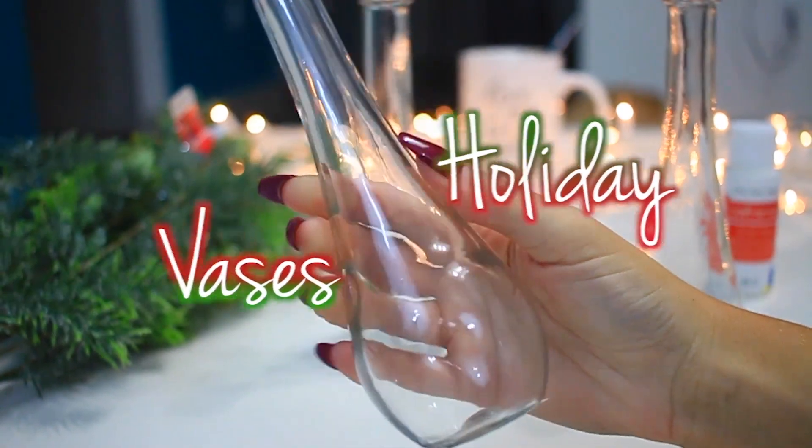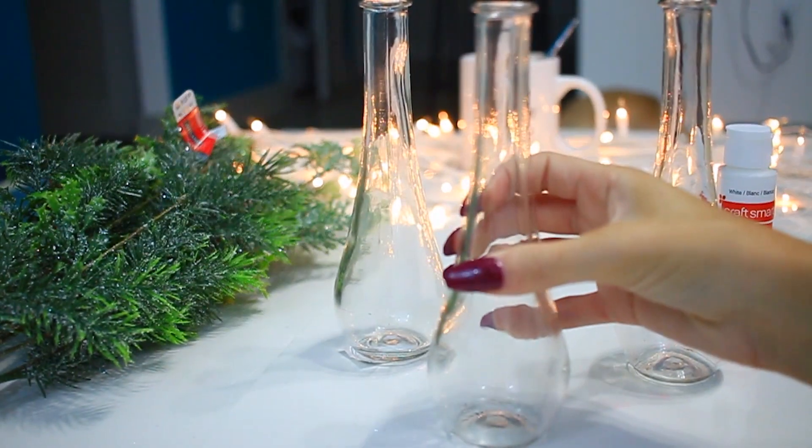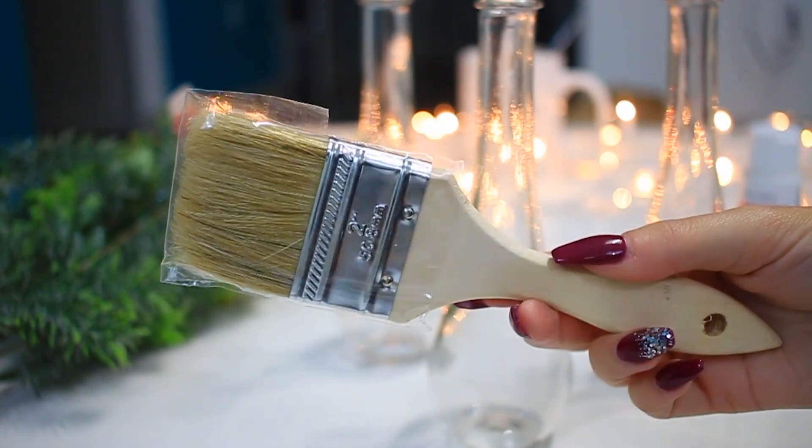For this first DIY, you will need three vases, some white paint, a paintbrush, some holiday stickers, and some fake mistletoe.